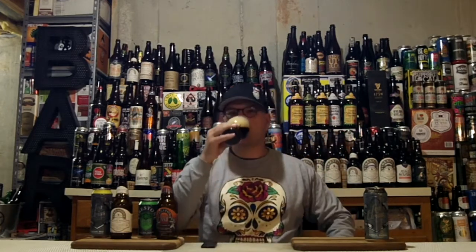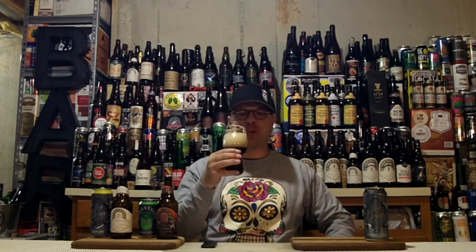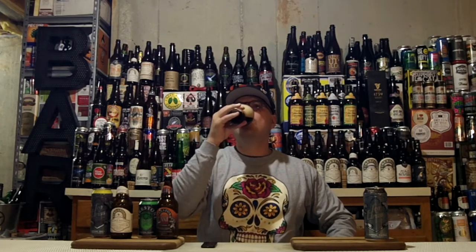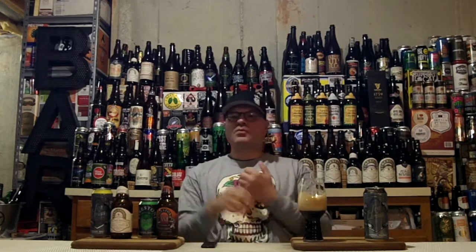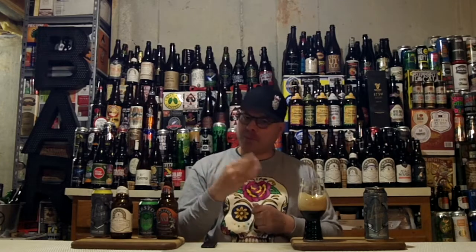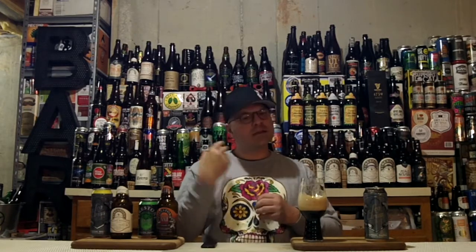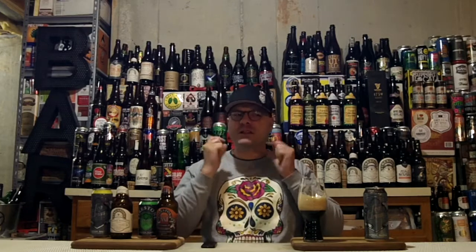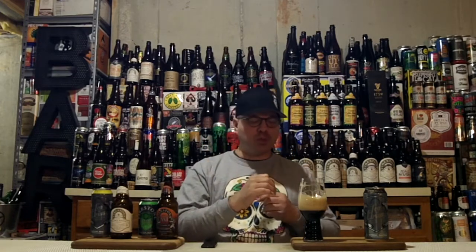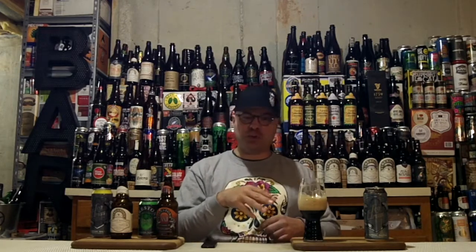Yum. Man, it's been a while since I've had a black DIPA. Awesome glass lacing, like I thought. Really nice roast in there. Up in front you get that hit of pine — like if you had your eyes closed and took that first drink — you get a nice hit of pine, citrus zest, some dankness. And then in the middle, the coffee and the roast and the spiciness from the rye starts to play. That spiciness I get at the side of my tongue. The 8.2% is completely hidden. Super smooth, actually crushable at 8.2%. No warming in the chest.